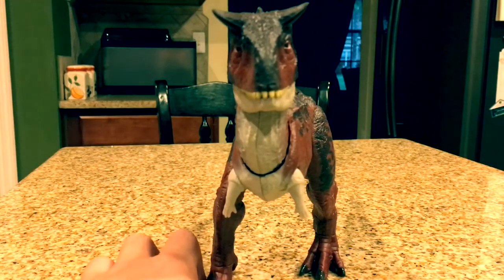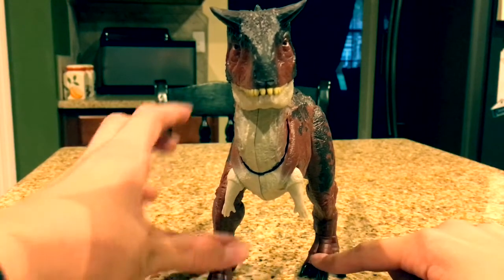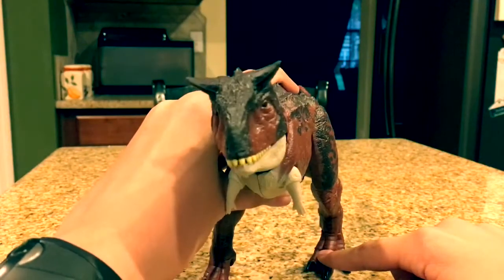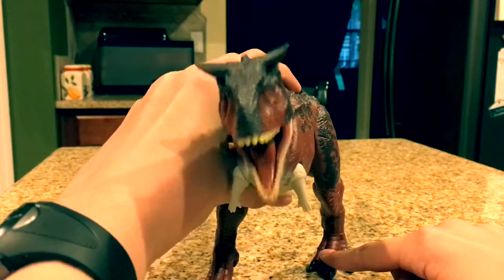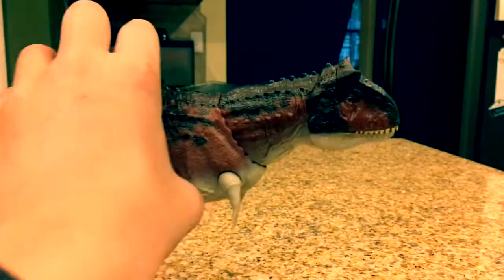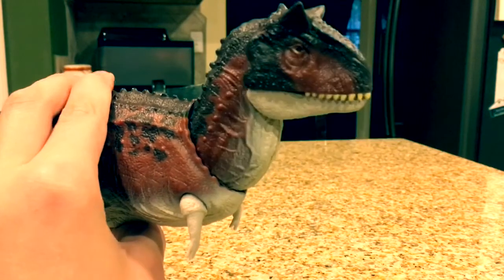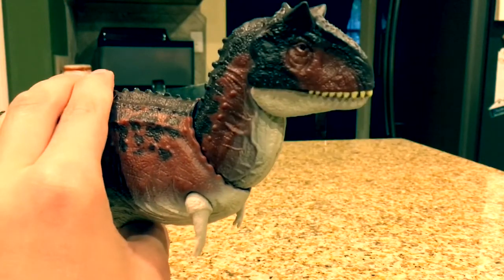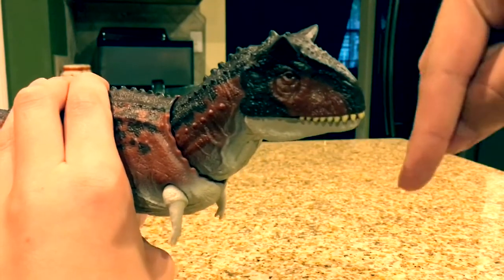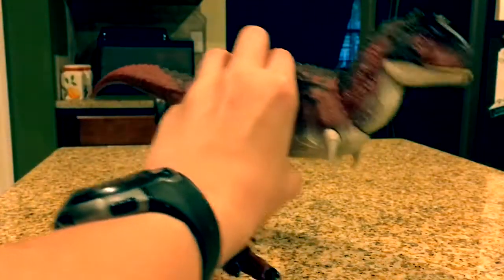Even the front profile doesn't look goofy like some toys can. This one looks scary — I would not want to encounter this thing in the forest. You can get some really interesting movement with the action feature beyond just biting; you can make it roar, or make it smell you — say this finger is a person, it's like smelling you, getting ready to eat you. When it's walking, you can move its neck around so it looks like it's actually walking.